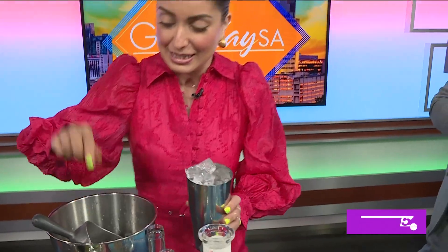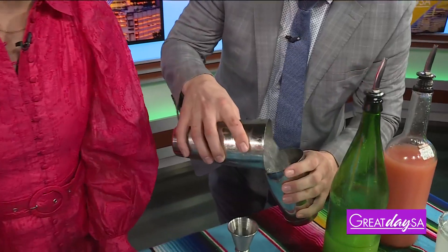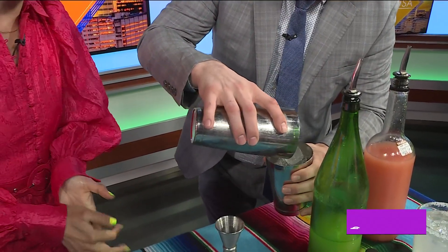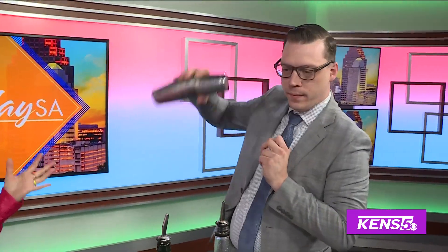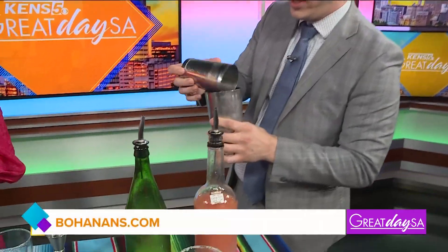I do appreciate you bringing the equipment. Give that a little shake — we want to see Stephen's skills too with the shaker. You guys have a lot going on right now because you have a newly renovated courtyard that you're excited about, right? So people can have some drinks there maybe before they sit down to eat. All newly renovated — don't need reservations for downstairs, but most certainly for upstairs if you're looking to come see us.